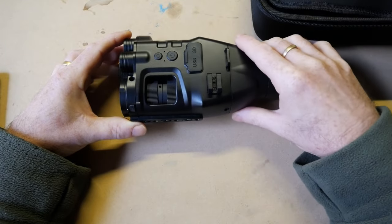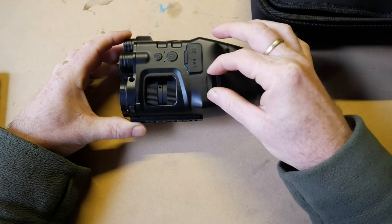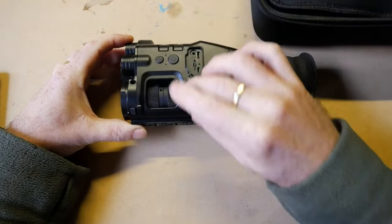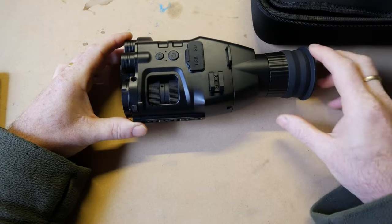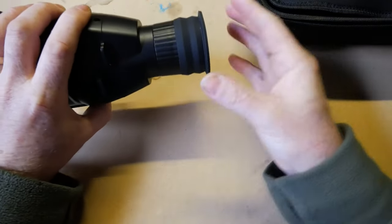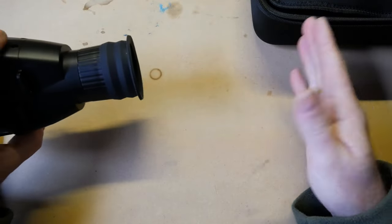I also noticed in the pro version there is a range finder that clips on and plugs in, displaying the range on your screen inside the camera. That would be fantastic — it would make this a different animal altogether. And the fact you can mount it that way would suit the size of this screen, and having the fixed diopter isn't a problem because you have quite long eye relief.